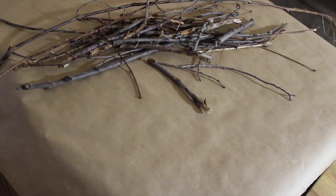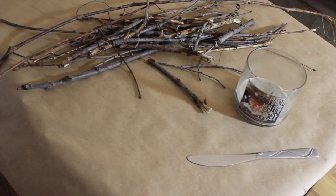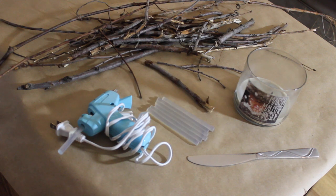The supplies that you'll need are really simple. You will need some twigs — your backyard will hopefully have some — a candle that just won't burn anymore, a knife to get the wax out of your candle, a hot glue gun, and some glue sticks.